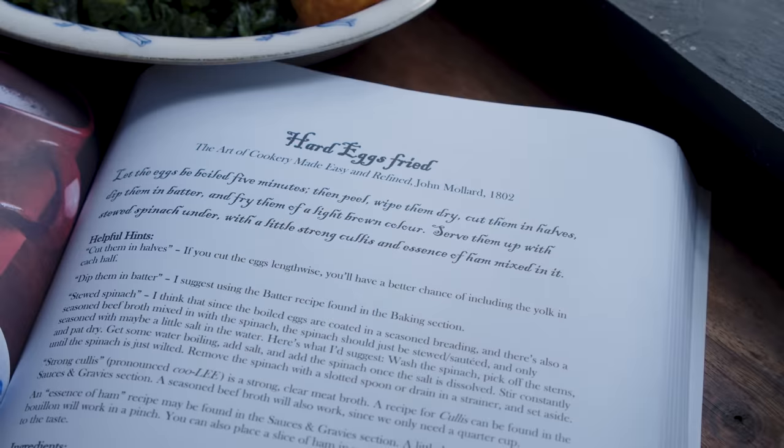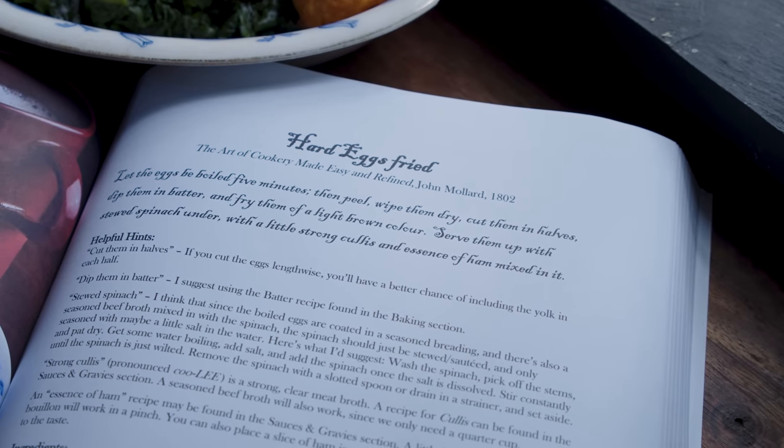So make sure to check out that link. I read the first recipe, but this is a combination of a couple of different recipes. So what's the second recipe and how do they go together? It's a batter for frying — a 200-year-old beer batter recipe. And we need to make that batter to be able to fry the hard boiled eggs in it.